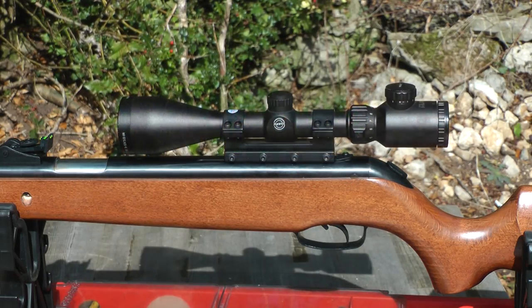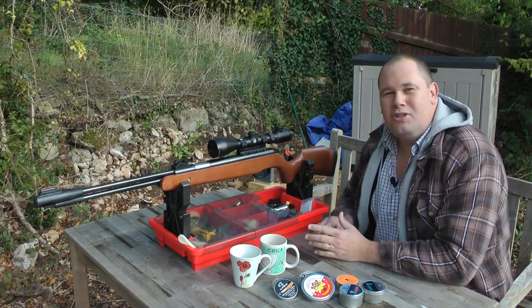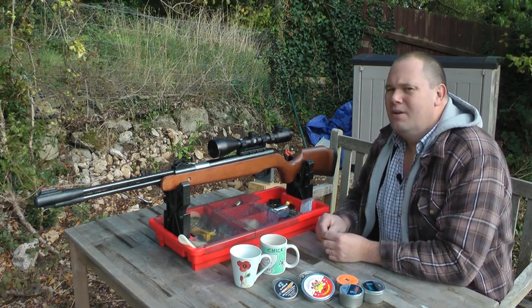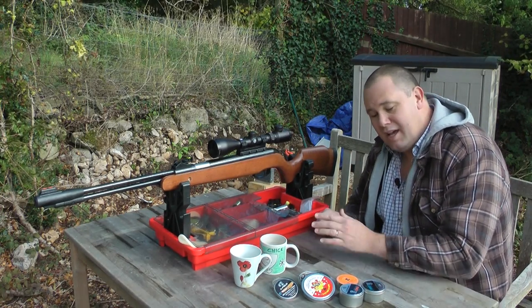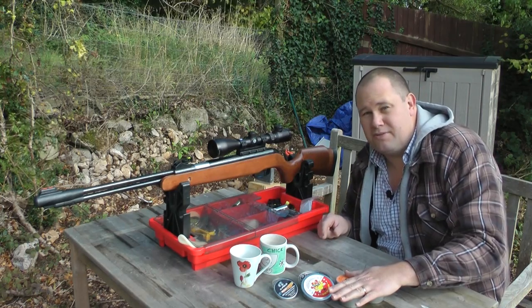Add a quality scope and mount and this rifle really comes alive. We're going to do the accuracy part of the video now, which is the bit everyone's been waiting for, and as part of that I'm going to tell you about pellet choice with this rifle.